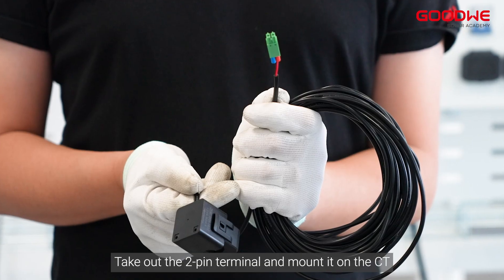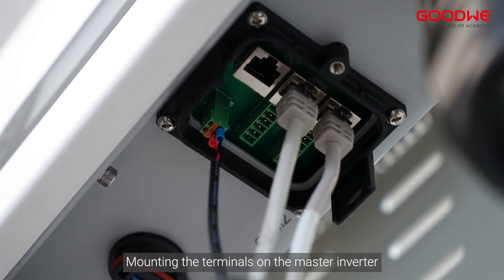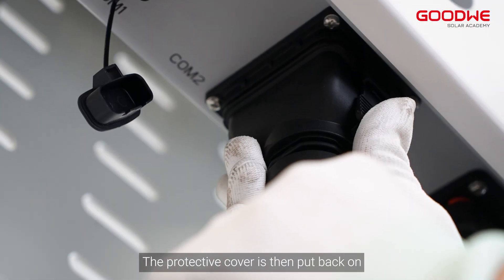Take out the two-pin terminal and mount it on the CT. Then mount the terminals on the master inverter. The protective cover is then put back on.